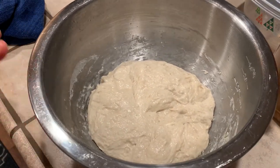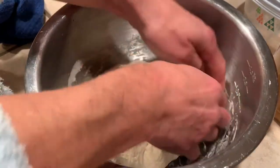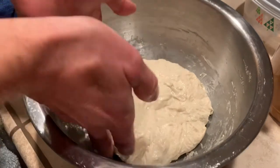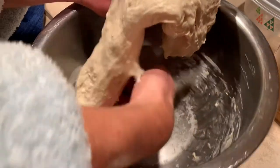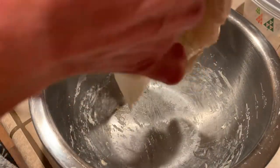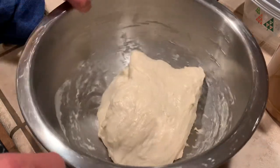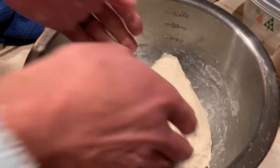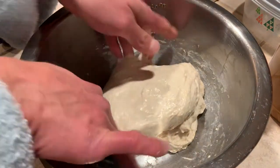Now we're going to do what's called stretch and fold. You grab the dough, separate the edges from the bowl, grab it in the middle, break it free from the bowl, stretch it, and then fold it over. Then do it the opposite direction — wet your hands slightly, break it free from the bowl, let it stretch down, bring it together. Do about two of those in each direction.